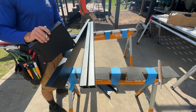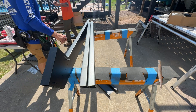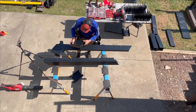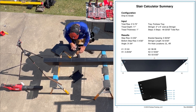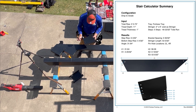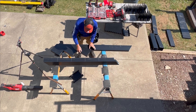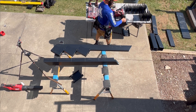Now all we're going to do is line up this part of the bracket with this line and screw them off. We just have these alignment pins set according to what the stair calculator told us to use — 2L and 4R. We're just going to put all those in place, line up our tab to the line, and screw them off.